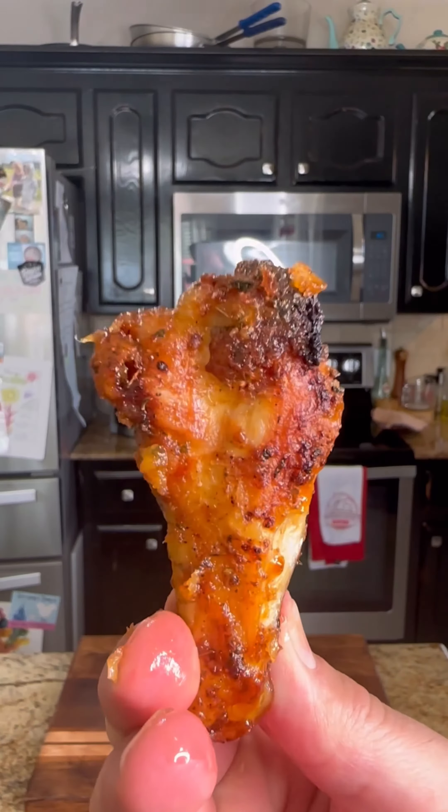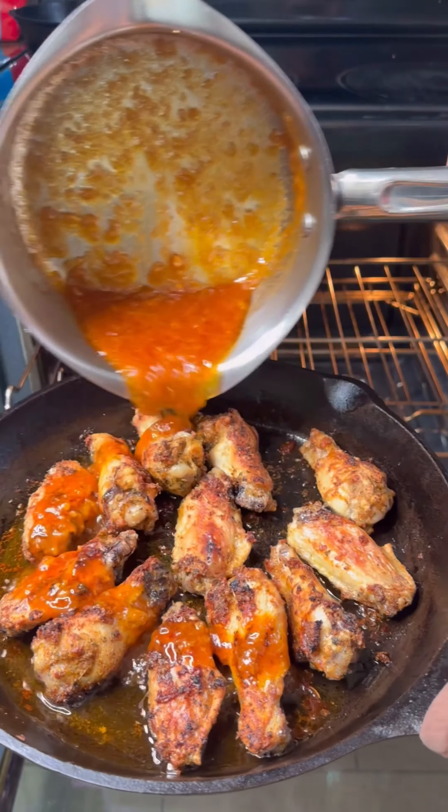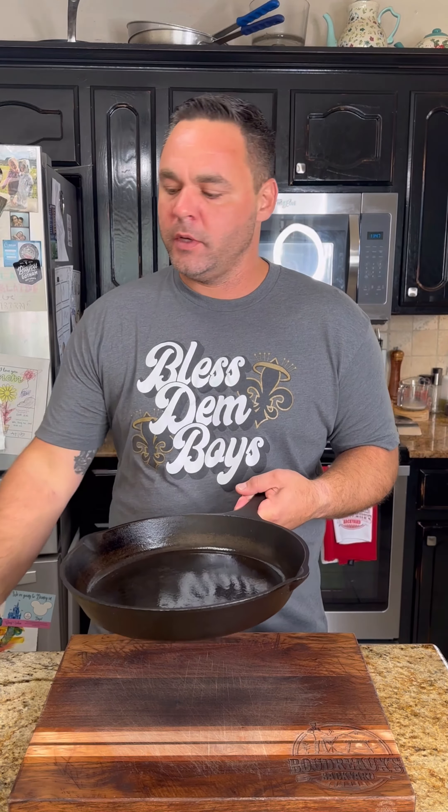We're going to make the crispiest wings you ever had right in the oven — perfect for football season. These things are flavored up with a spicy blood orange glaze. Set the oven to 425 on convection. I'm going to put my cast iron in and start preheating, and I'm also going to add in a little bit of oil.